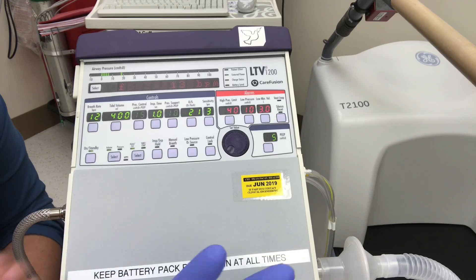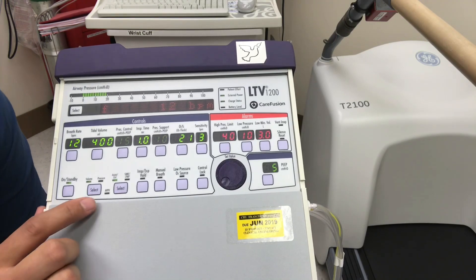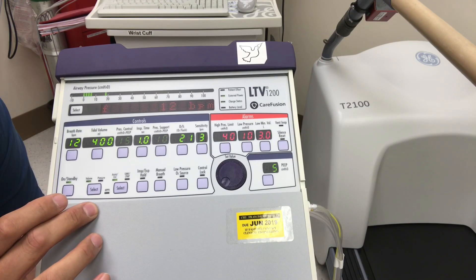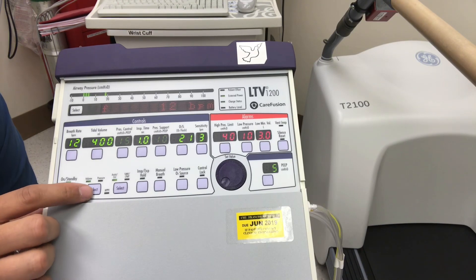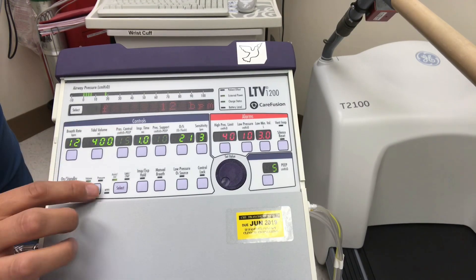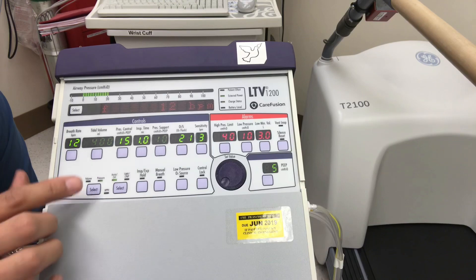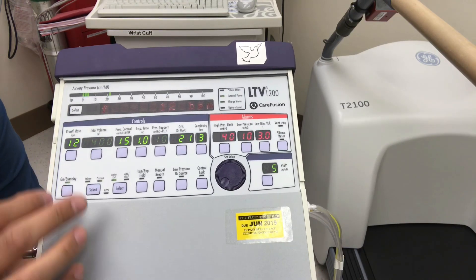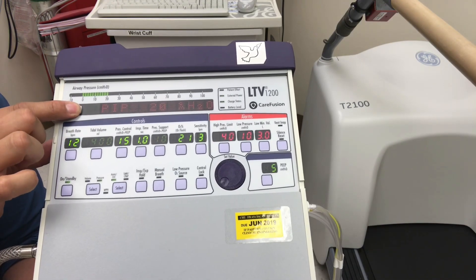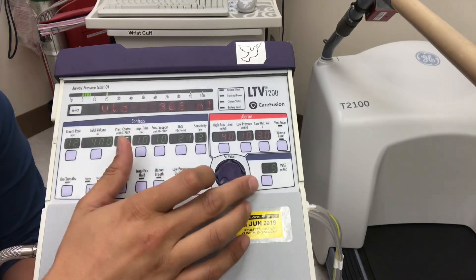Let's change some settings. We have assist control dialed in with volume and pressure options. To switch to pressure control, first select the control type and go from volume to pressure — we're going to set a pressure instead of a tidal volume. Hit the button once, then twice, and it stays. Now we have our pressure control setting. To monitor tidal volumes we'll toggle to VTE, the exhaled tidal volume.